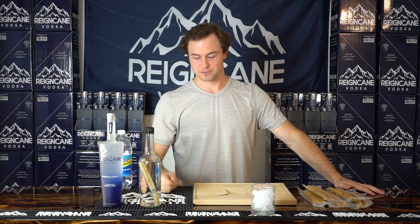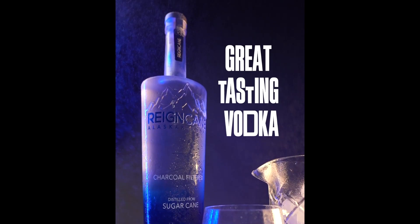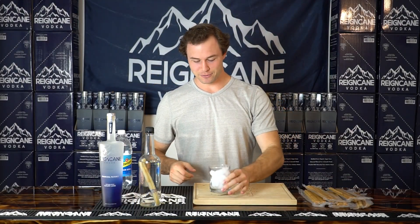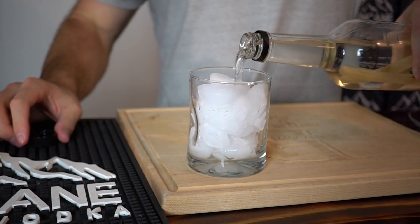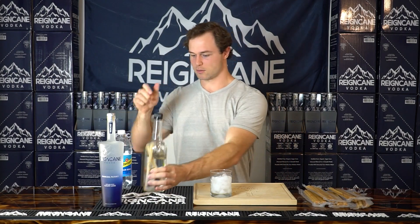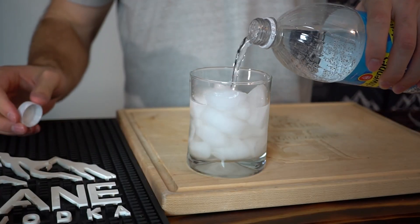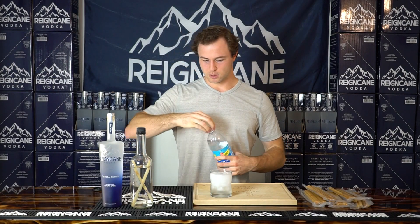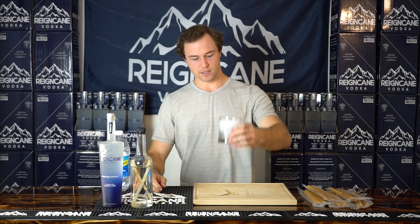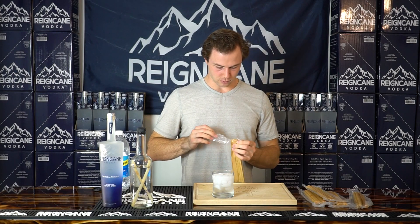Now let's go ahead and get into the cocktail. The cocktail is simple enough. Ice in a glass, a few ounces of sugar cane stick infused vodka, and just a splash of club soda. Don't need it too fizzy. And that is our cocktail. I'm gonna throw in a sugar cane stick — a little garnish.